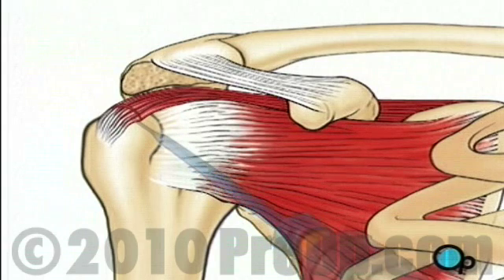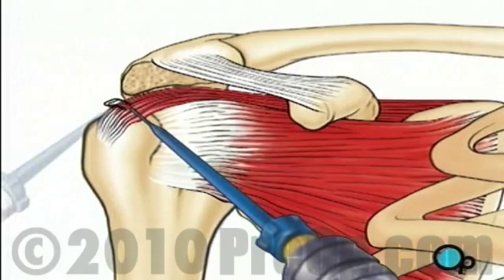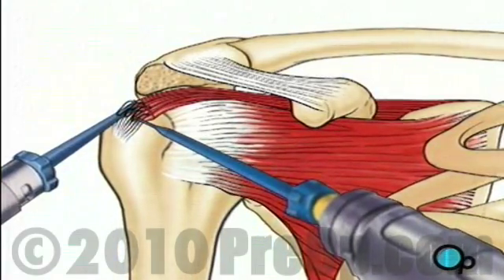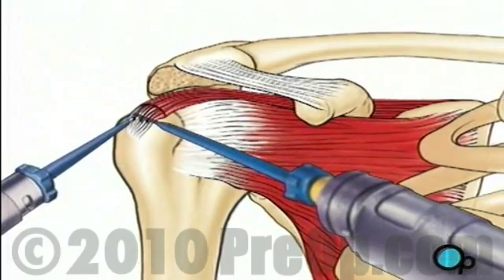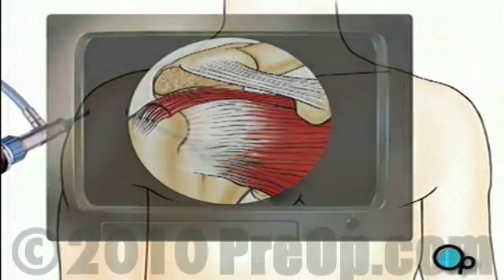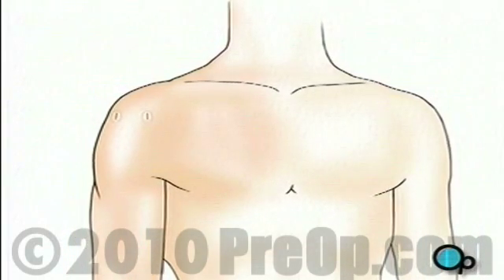Using sutures, the tear can now be repaired. One instrument places the sutures and then a second instrument fixes them in place. When your doctor is satisfied that all possible repair has been completed, the instruments are removed and the clear fluid is allowed to drain from the shoulder. Finally, a sterile bandage is applied.